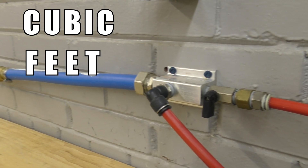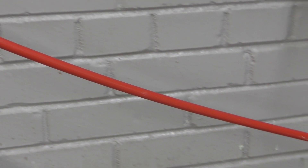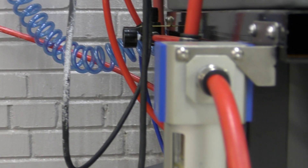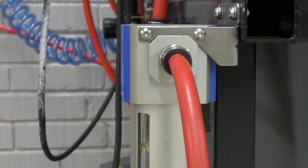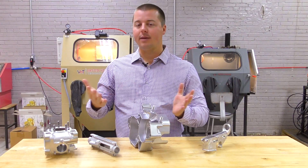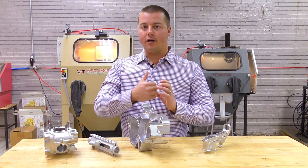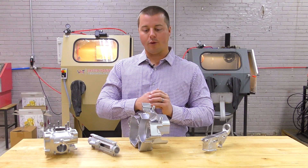CFM stands for cubic feet per minute. What this means is how much volume, or how much air, you have actually coming through your lines. The smaller the line, the less CFM or the less flow. Think of it as a garden hose — the smaller the water hose, the less water coming through. Same with air. It's all fluid dynamics. The bigger the hose, the more volume of water or air coming through.